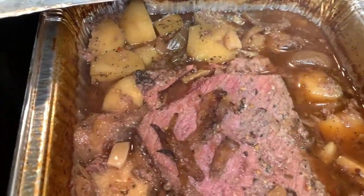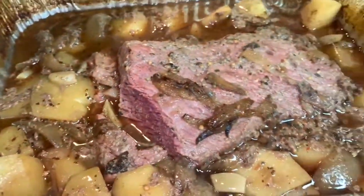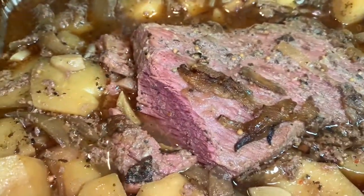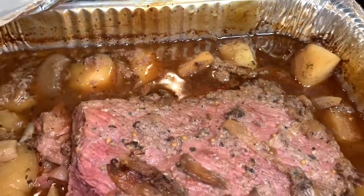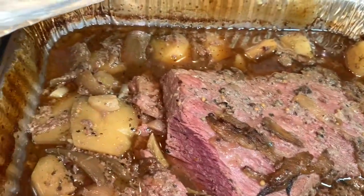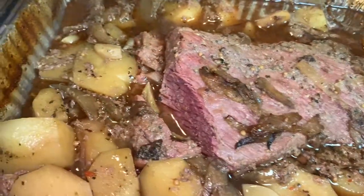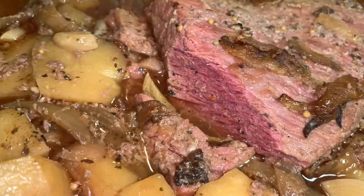Here is my corned beef, y'all! I sliced a piece of this and boy oh boy — it tastes so good. Once my cabbage cooks down I will use this juice to become acquainted with that cabbage. But when I tell you this corned beef is good, I am not lying.